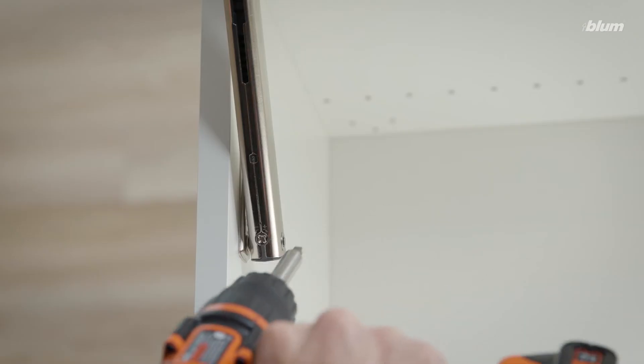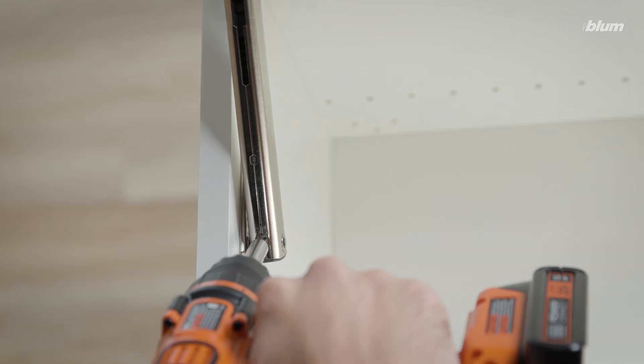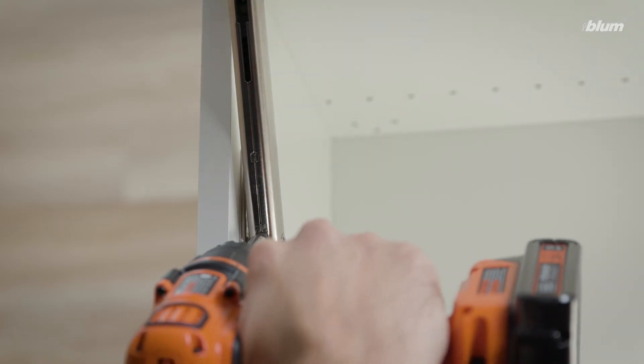Finally, we'll use a power drill to make a tension adjustment so that our door will stay exactly where we leave it.